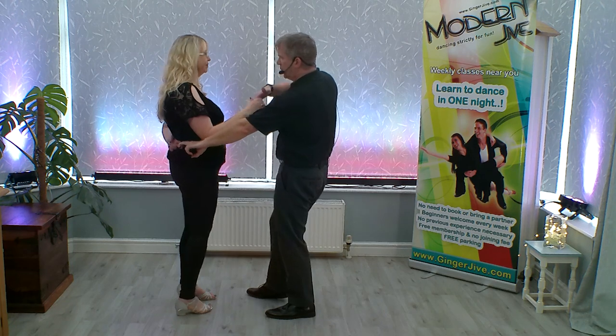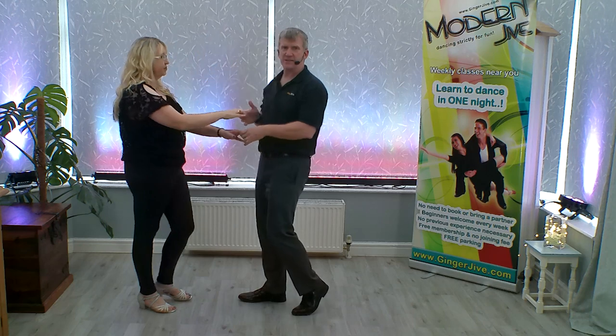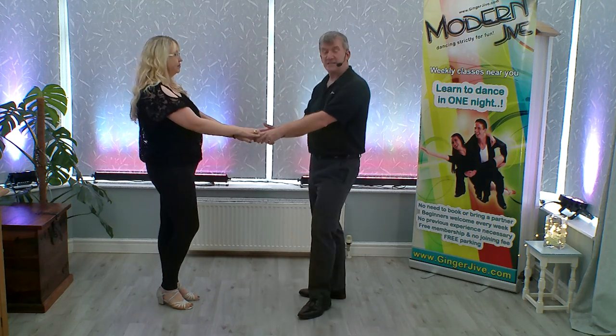From here, we're going to finish off with the return by raising that right hand over your partner's head, dropping the right hand to meet the left, lowering and stepping back at the end.